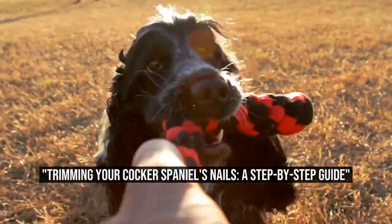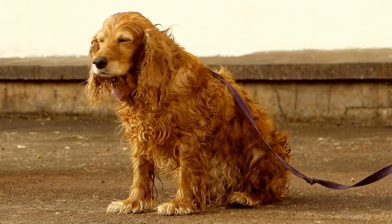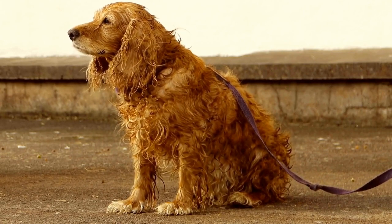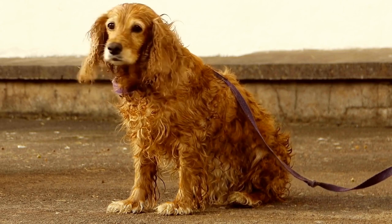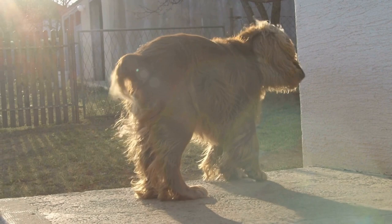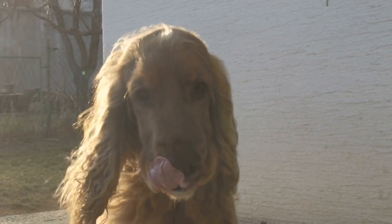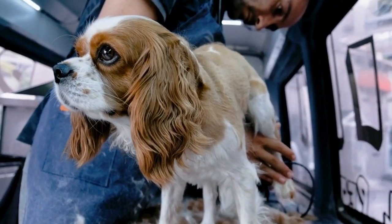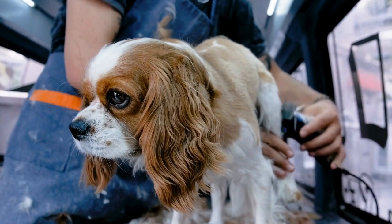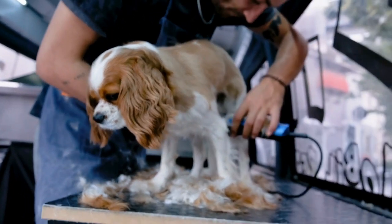Trimming your Cocker Spaniel's Nails: a Step-by-Step Guide. Cocker Spaniels are not only adorable and loving companions, but they also require regular grooming to keep them healthy and happy. One of the grooming tasks that every Cocker Spaniel owner must undertake is trimming their nails. With a little knowledge and practice, you can easily trim your Cocker Spaniel's nails without any stress or discomfort for both you and your furry friend.